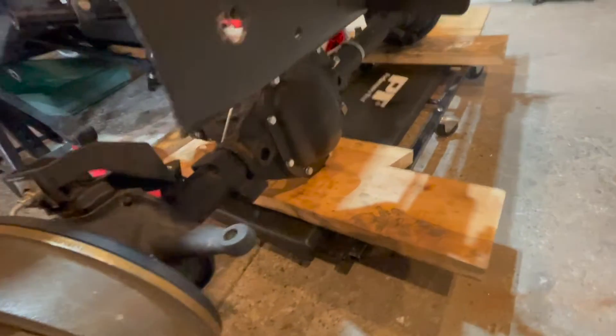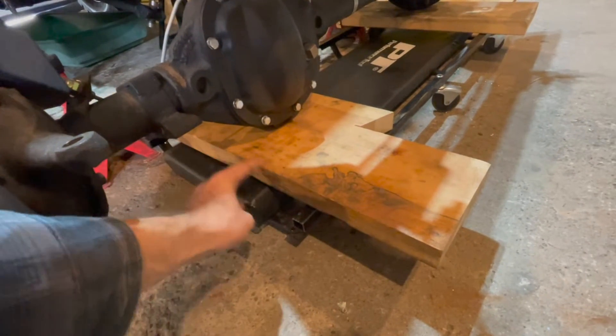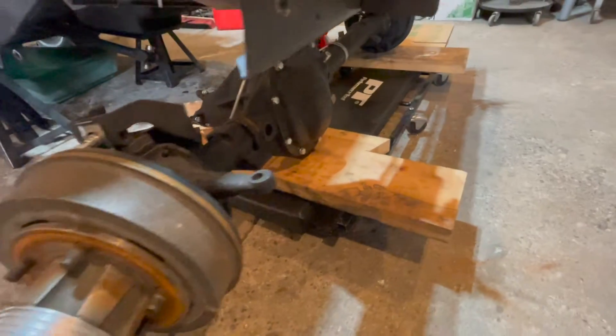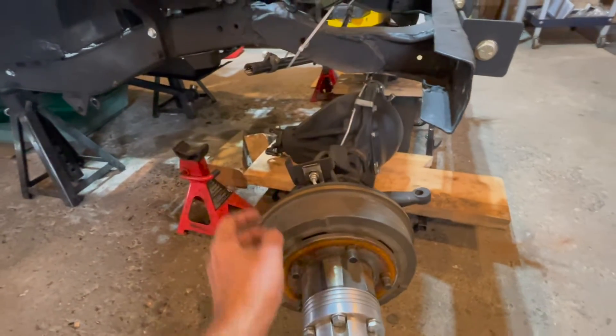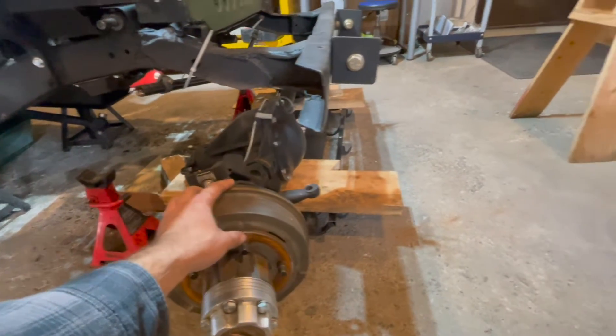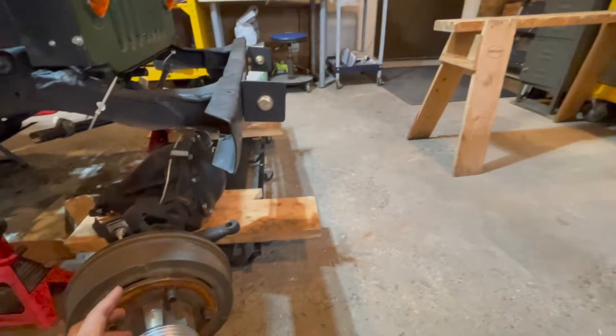We have a 2x10 and 2x6 going across the creeper and we just lowered the axle onto the creeper — that's our dolly. That's our safe way of moving the front axle out from underneath the Jeep, and then we'll get the front axle onto our work stand so we can work on restoring the front axle.